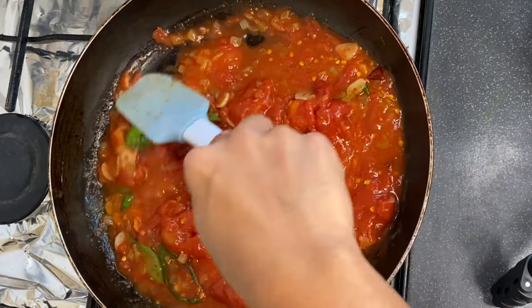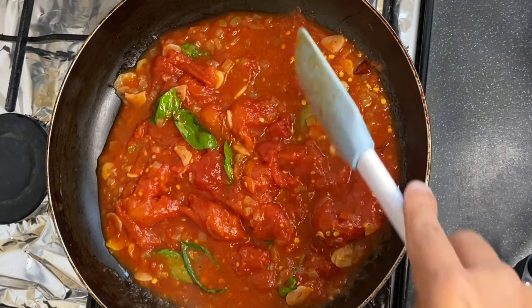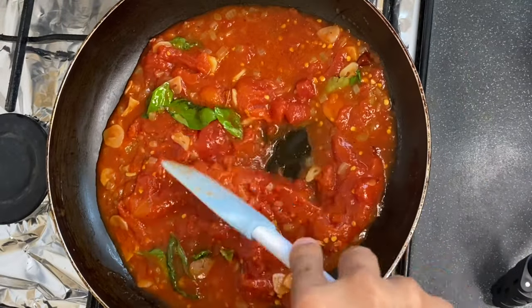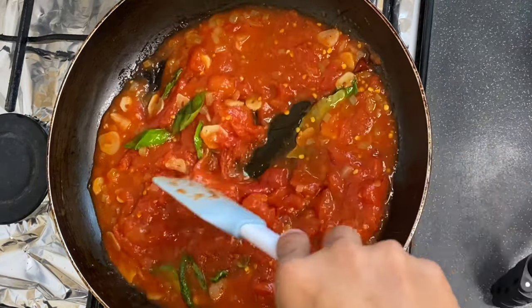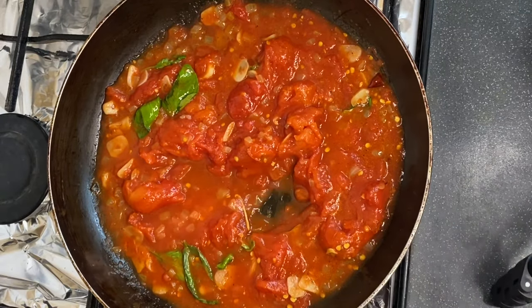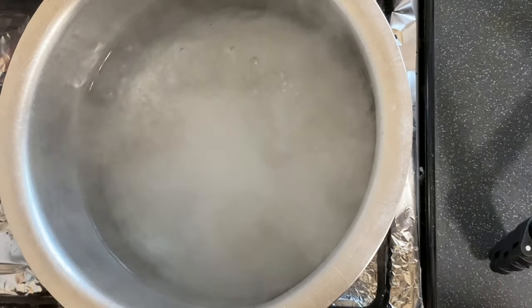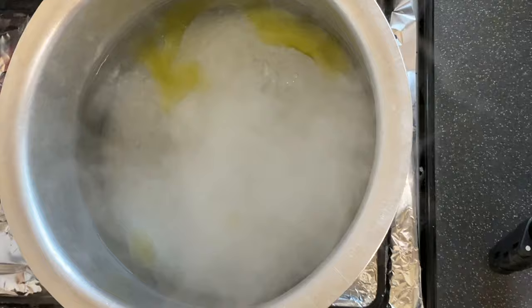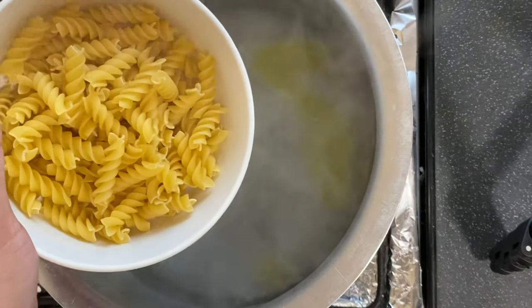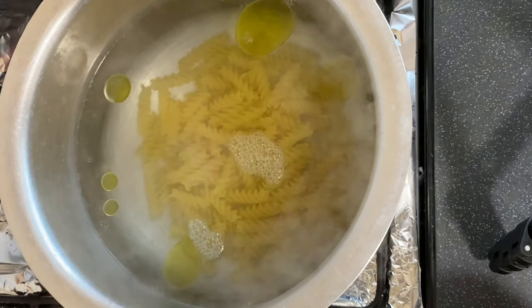Now we need to cook this sauce for at least 45 minutes on a slow heat so that the sauce doesn't burn and doesn't give a burnt flavor. Make sure the flame is very, very low — cook on a low flame for 45 minutes. Here I have boiling water for the pasta with olive oil. Add a good amount of salt and add the pasta. Now you need to cook for 10 minutes.